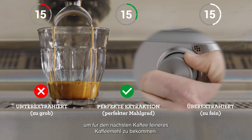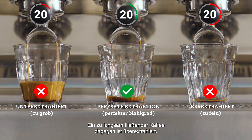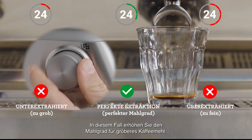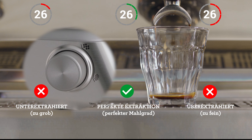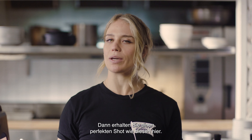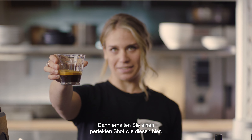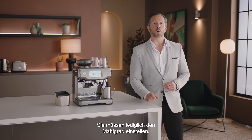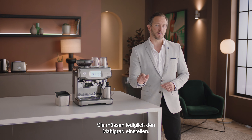However, if it's flowing too slowly, it's overextracted. So increase your grind size, making it coarser for your next coffee. Keep an eye on this each time you make a coffee for that perfectly balanced shot — just like this. Sage espresso machines take care of everything, so all you need to be aware of is dialing in the grind.